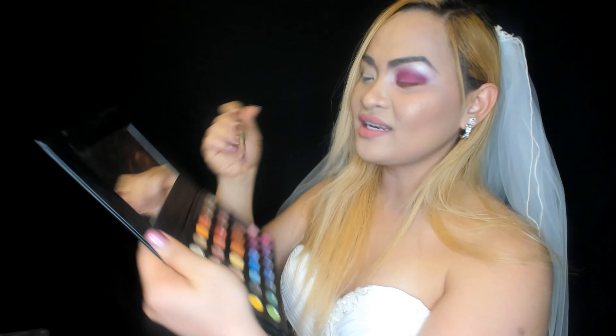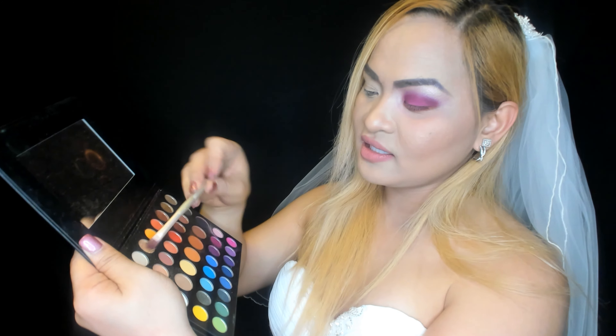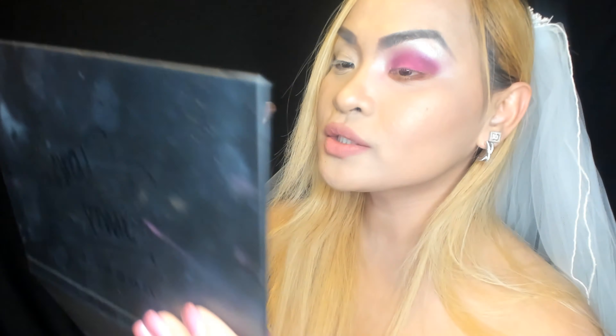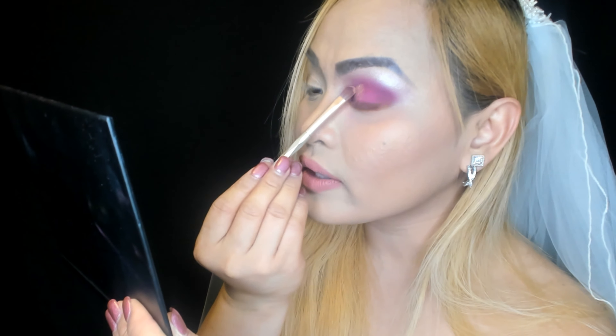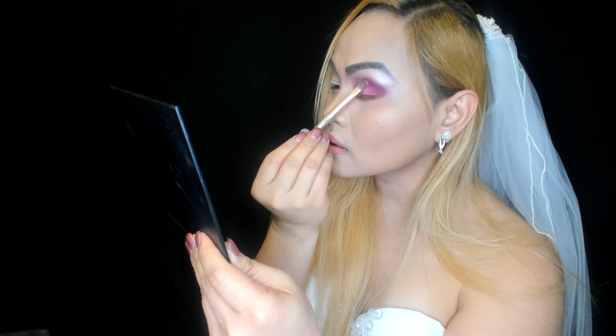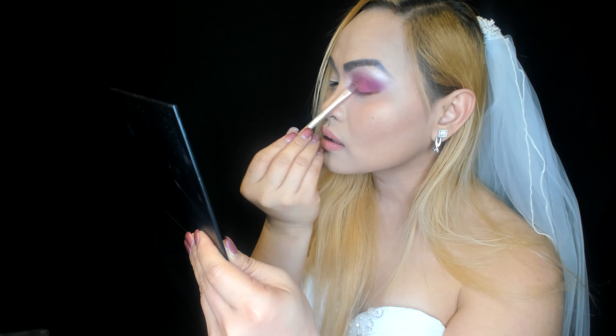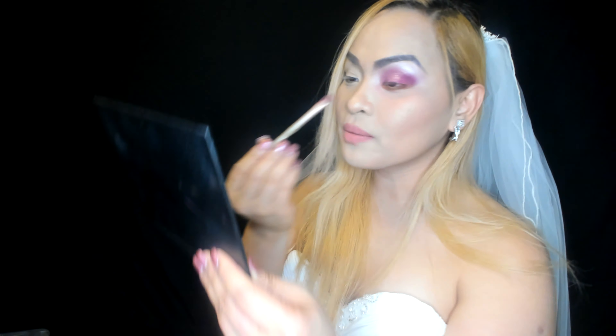We're done with four colors! Now for the fifth color — it's So Good, the gold one. I'm dipping into that — oh my god, look at that pigment! I'm putting it on the inner lid right here. It's really pretty.